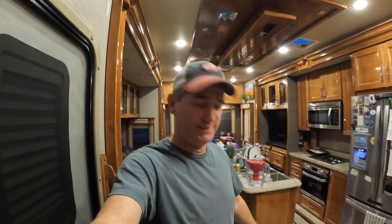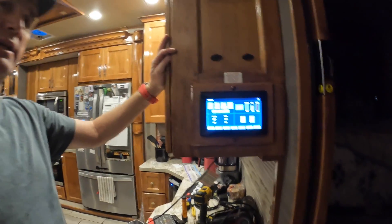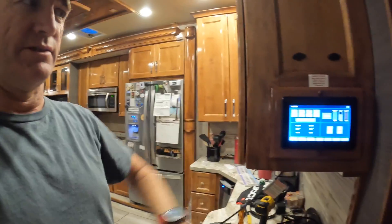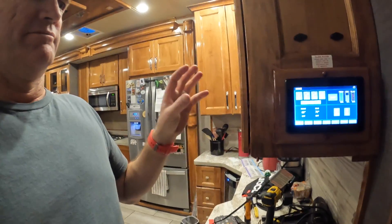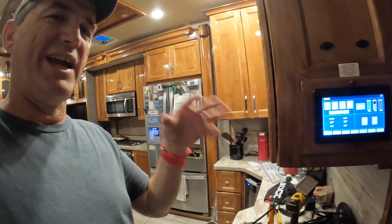Hi everybody, Jason with Happy Tails. Once again we are in fix mode. We have been doctoring this along for a little bit, and by this I mean our spider control. This controls everything — my slides, my heater, my AC, my heat pump, my fans, my lights — everything except for my levelers.